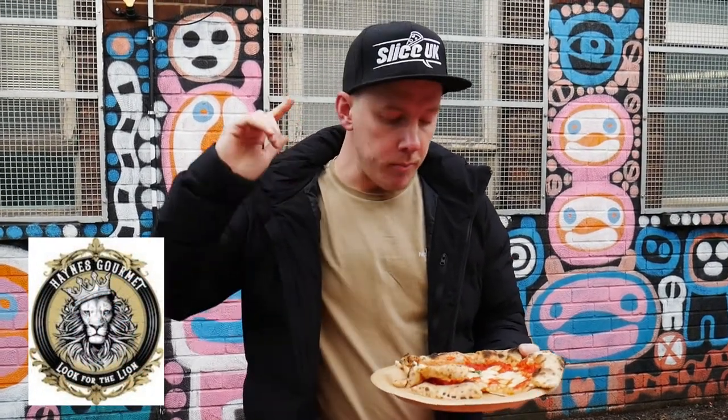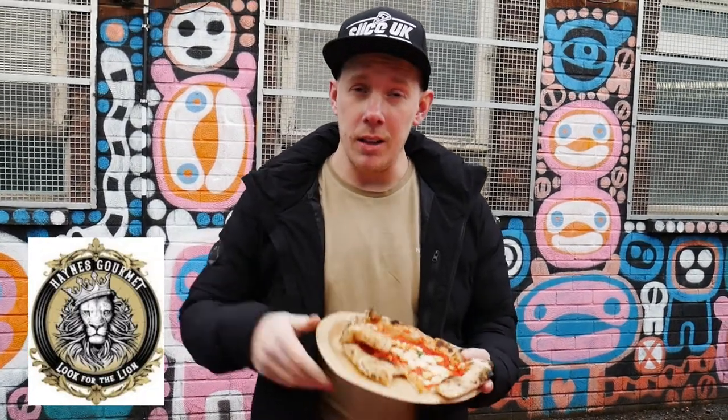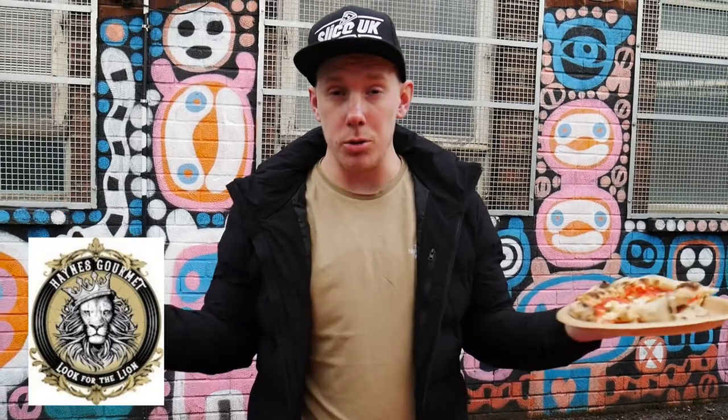Haynes Gourmet — they are a jalapeño specialist. Go and check them out. Link in the description on YouTube and Instagram.